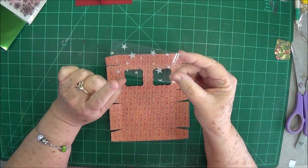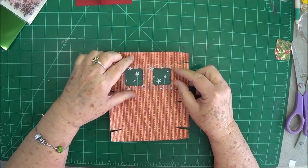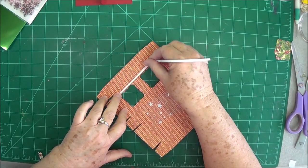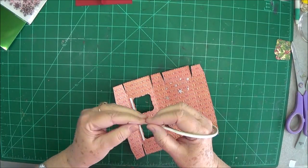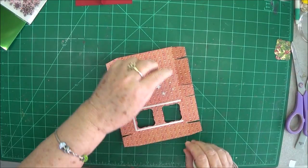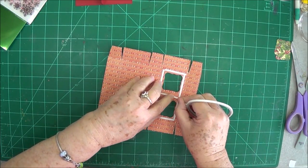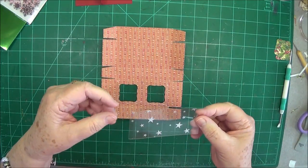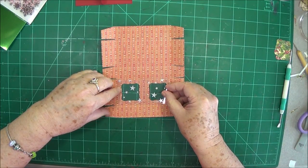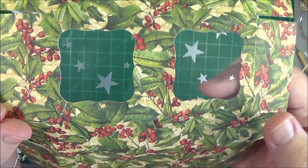Now take your acetate piece — this is cut at 1 and 7/8 by 3 and 7/8 — and put it on the inside over the windows. I've got some 1/8-inch score tape and I'm just going to run that around and down the middle to hold it. Go ahead and put your acetate down — both sides are about the same, just make sure you get that little window covered. Isn't that cute!